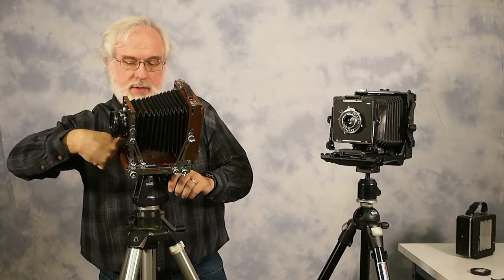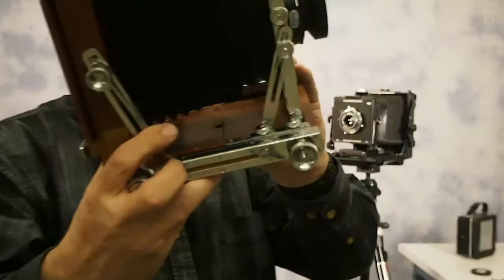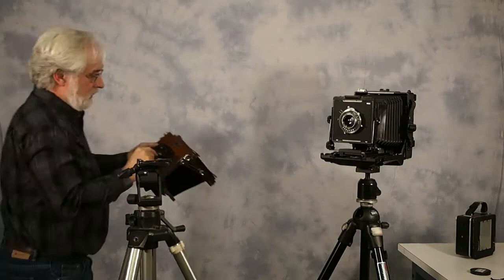Another thing about the Nagaoka I've noticed — at least on mine, and in fact almost every one I've seen — you'll notice this crack right here in the middle. Almost every Nagaoka I've seen has that crack. What it is: they have this metal plate on the bottom that is screwed into the wood, and it has split. The temperature coefficient difference is probably what caused it to split. It doesn't affect anything and I don't worry about it — it just seems to be common on nearly all of these.